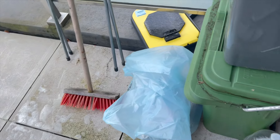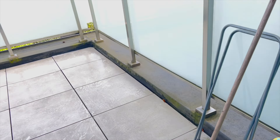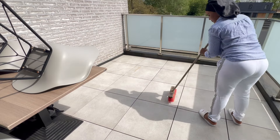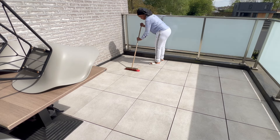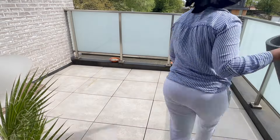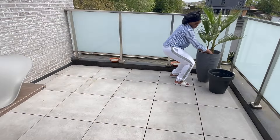I thought my video was recording and fortunately it was recording, but anyway I'll still continue the vlog. First and foremost, I decided to remove everything from the balcony and scrub it thoroughly with some detergent. As you can see, my balcony is super clean now, and I went over it with a broom to make sure everything was spotless.